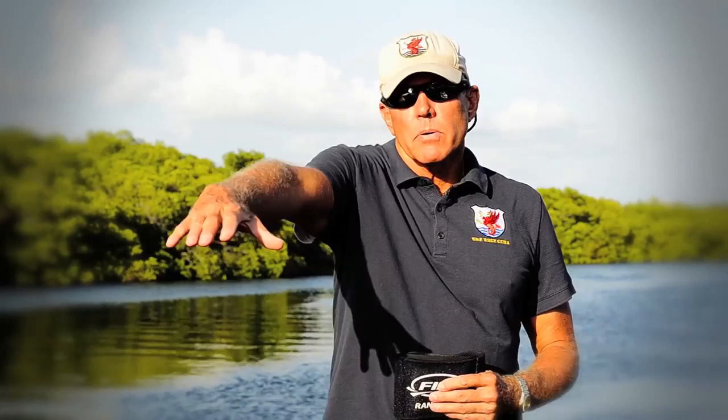Hi, I'm Gary Hall Sr. from the Race Club. One of the most important things that we try to teach in freestyle, in order to have a very efficient stroke in the pull underwater, is to pull with a very high elbow, which is also called the early vertical forearm.